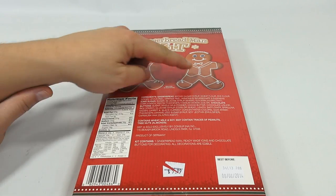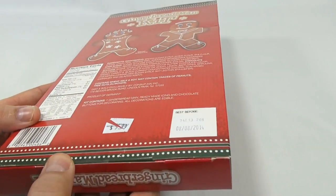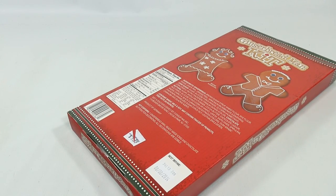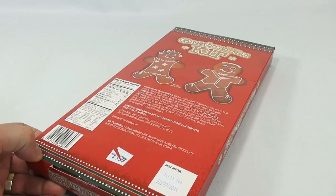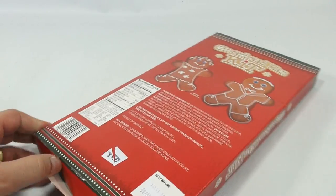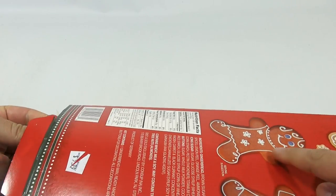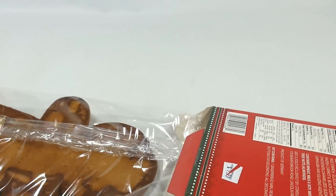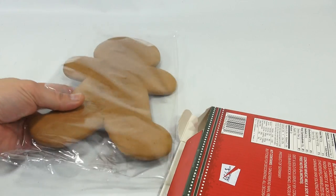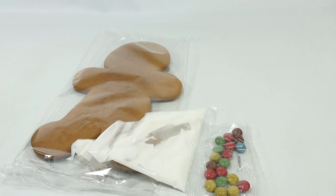It looks like they give you a couple ideas here to decorate different than what you saw on the front. Now the front shows this nice scarf and design, so let's get in here and see what it's all about. We'll just cut this now and open it up. I'm hoping my gingerbread man is intact, and of course they also show you the gingerbread lady because it looks like there's an apron on her. It's amazing that it does not crack with no protection or cardboard backing — and then there's the frosting and the candies.